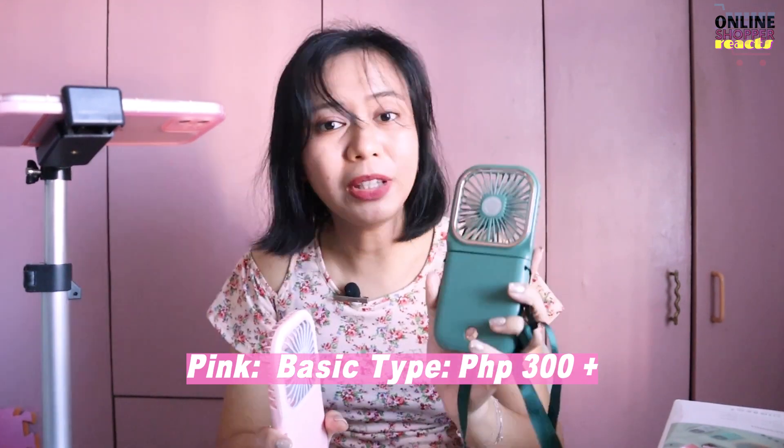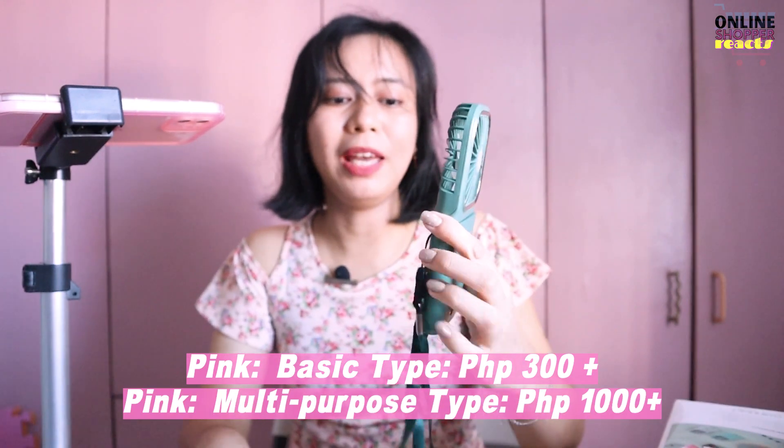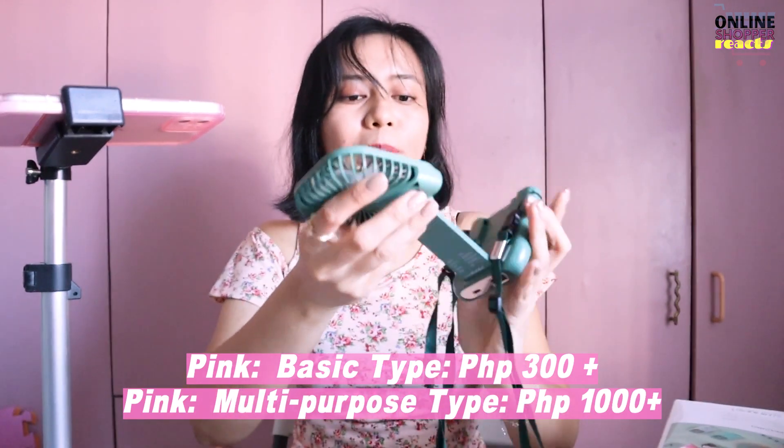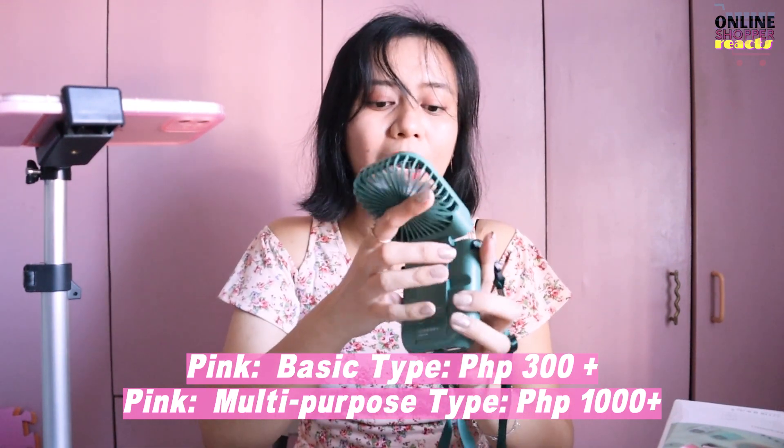Yung green, factory made lang. Doon ko na nadiscover na — mayroon talaga mga products na ginagaya lang yung design nung mga legit or original products. Si pink, bilang siya yung legit at siya talaga yung heavy duty, mas mahal siya — sa around 350 itong basic type. Tapos itong multi-purpose type, yung may folding, power bank, at saka yung phone stand feature, nagkakahalaga to ng almost 1,000 pag legit.